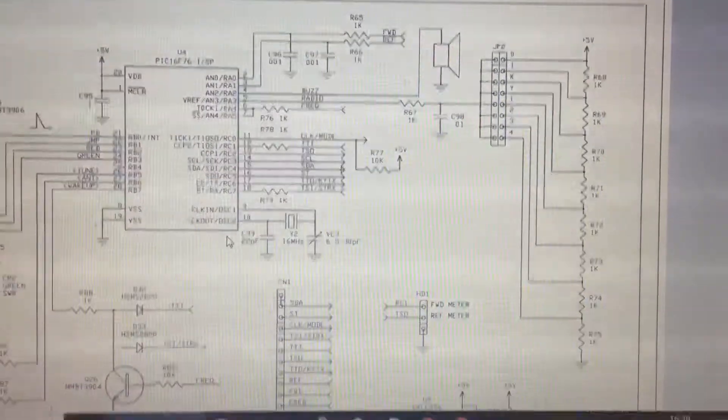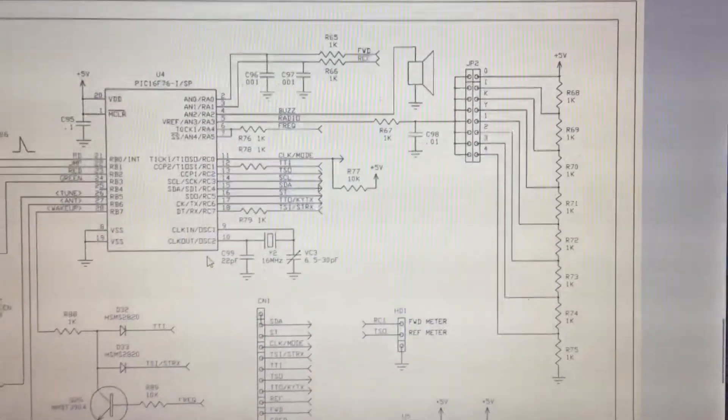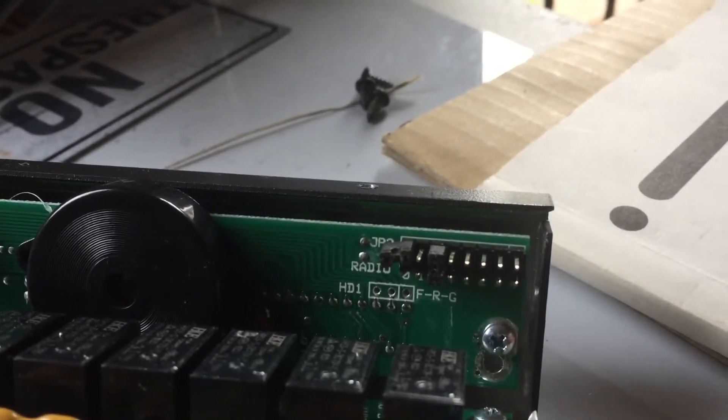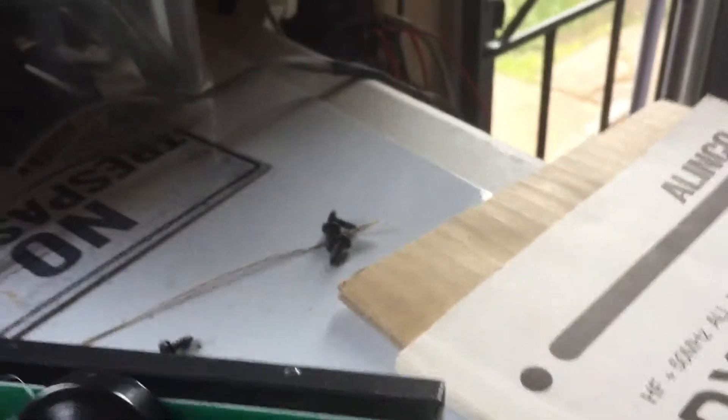which is obviously going to alter the V-reference on RA3 of the PIC micro. So I'll just move it down once and see what happens — what can you lose? What I've done is moved it to the K position for Kenwood, and usual wiring up.